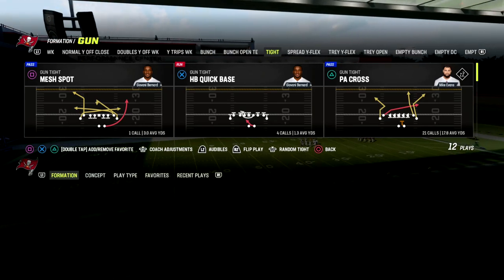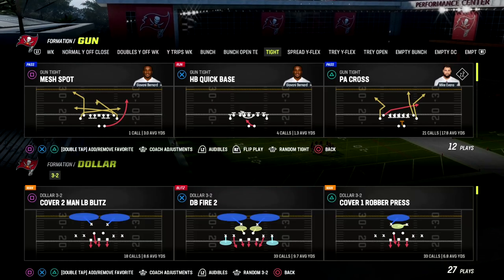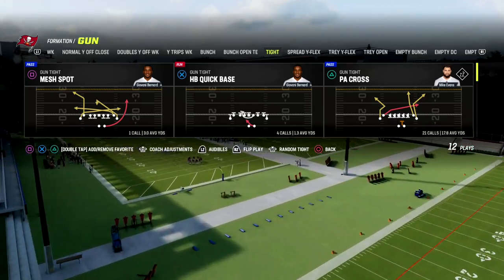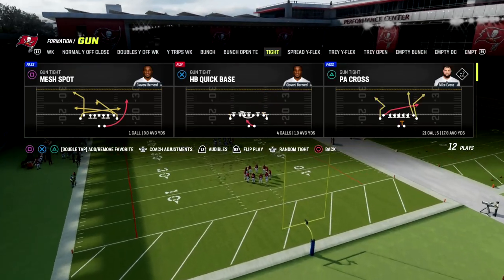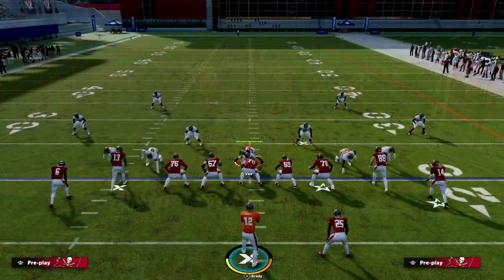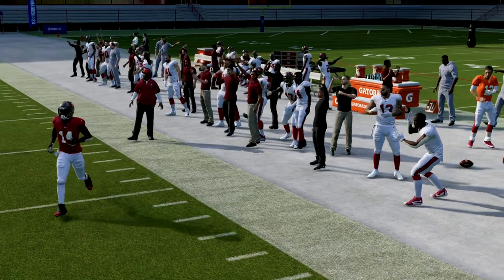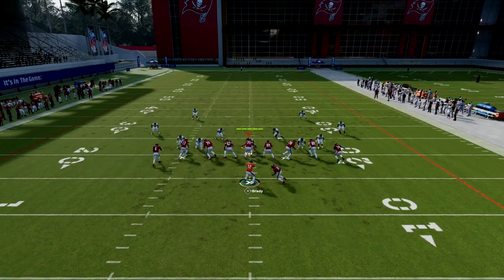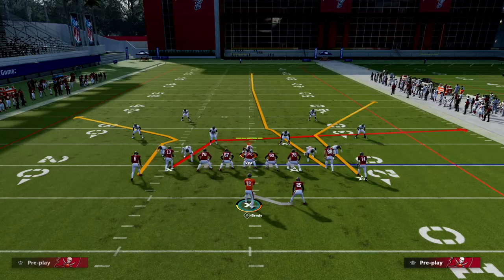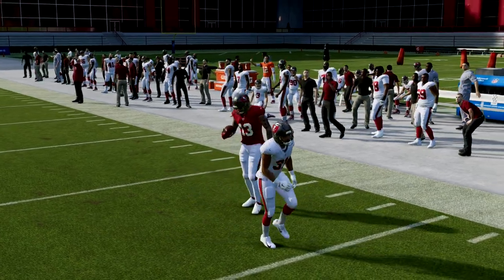We're going to look at Gun-Tight out of the Washington Commanders offensive playbook. I believe Washington has probably the best combination of tight and bunch formations in the game, and we have a full ebook breaking it down. The play we're looking at today is PA Cross — it can be found in several playbooks and is one of the best quick snap plays in the game. You can run it stock, but the corner route on the right with a good route runner gets a nice cut you can free-form to the outside, and there's also a great angled slant route that gets separation against man coverage.